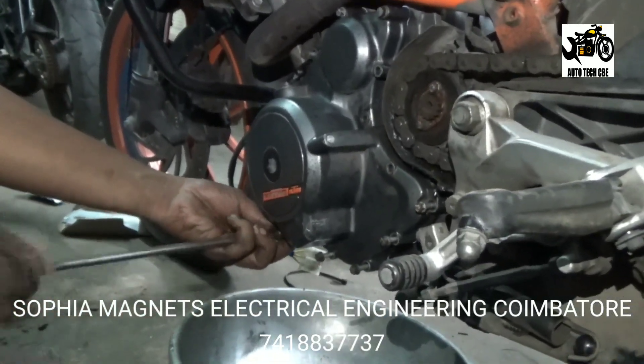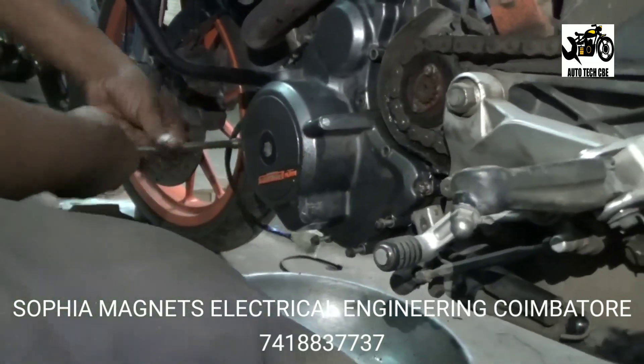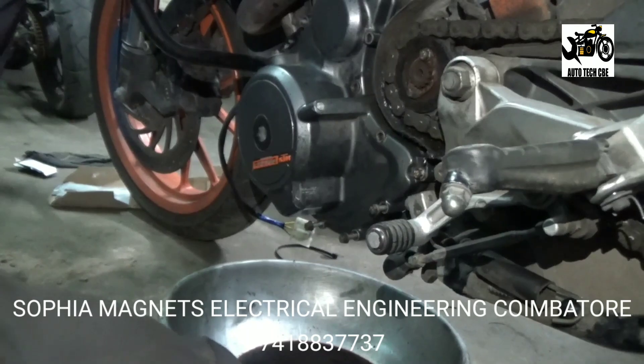We will check the voltage. We will change the coil in the latest bikes.